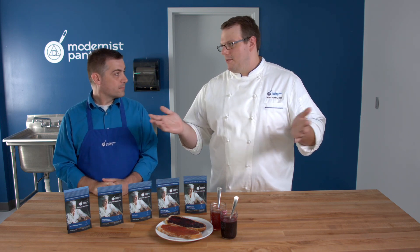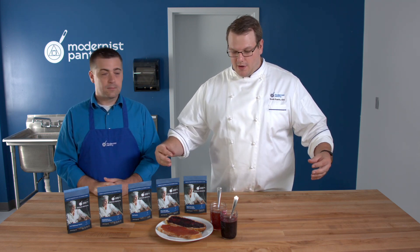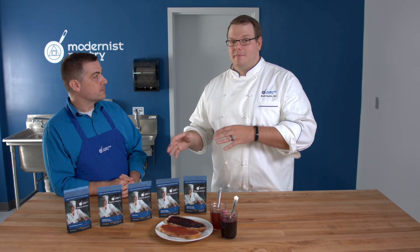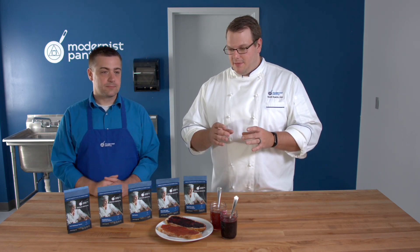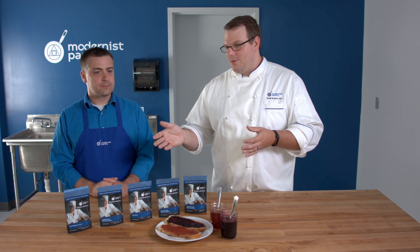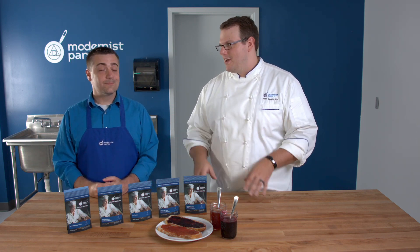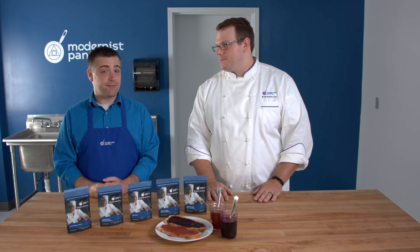Beyond jam, LM pectin has some really interesting uses. I adapted a recipe from chef Wylie Dufresne, who came up with a foie gras knot — using pectin to form foie gras into a sheet, cut it, and then tie it into a knot. LM pectin was used because you don't want to add a ton of sugar to foie gras. I turned that technique into a chocolate terrine or white chocolate crème that you can twist or plate beautifully — very forgiving with an amazing creamy texture.